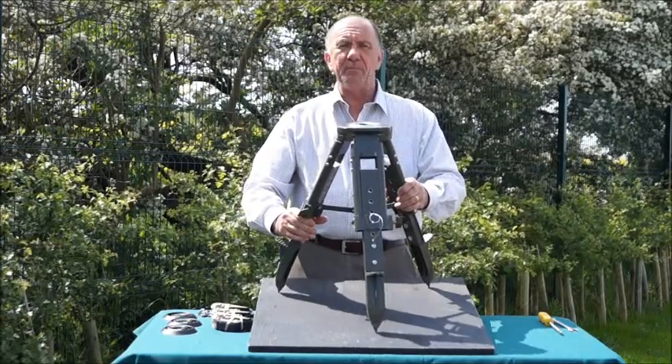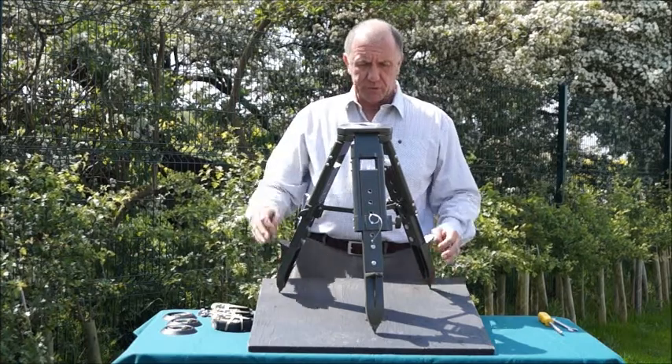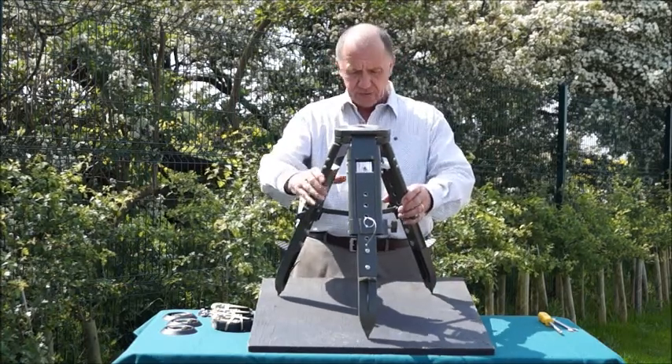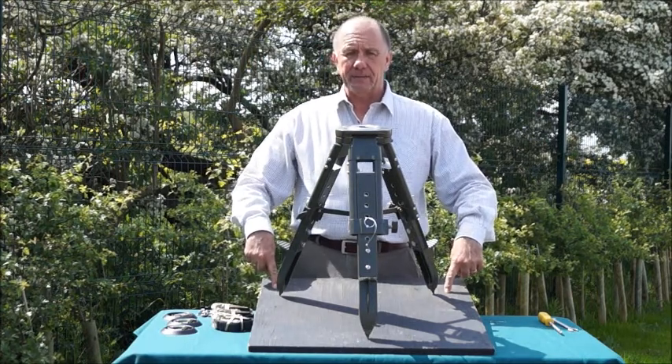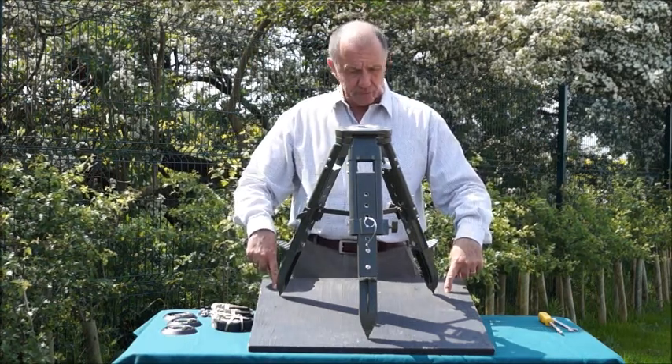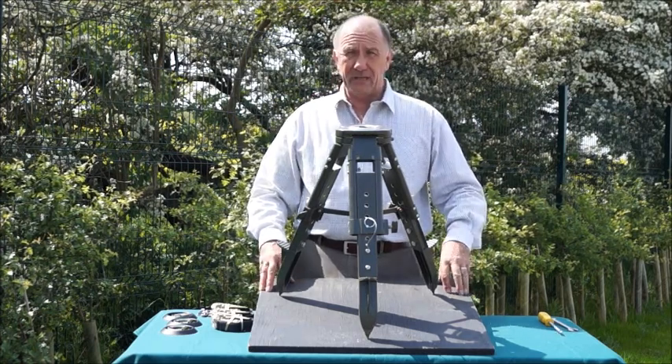Position the tripod on your base and mark three holes by the side of each leg, just a little bit further out than the span, and then that's ready to start work on fitting the D-clips.